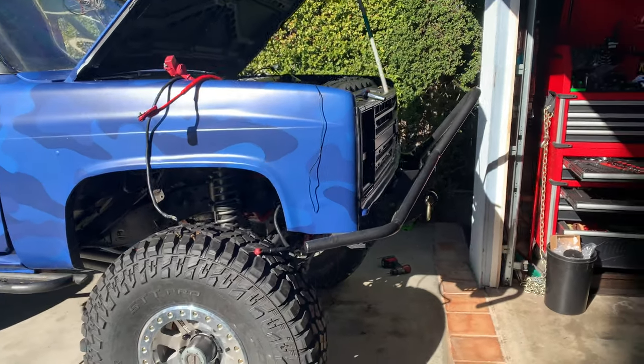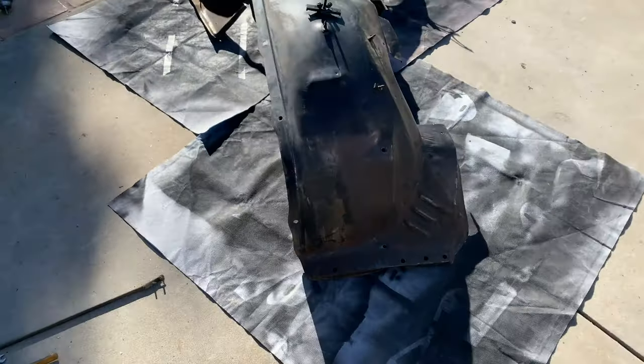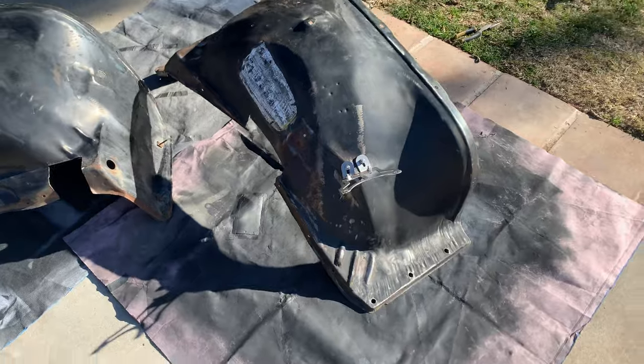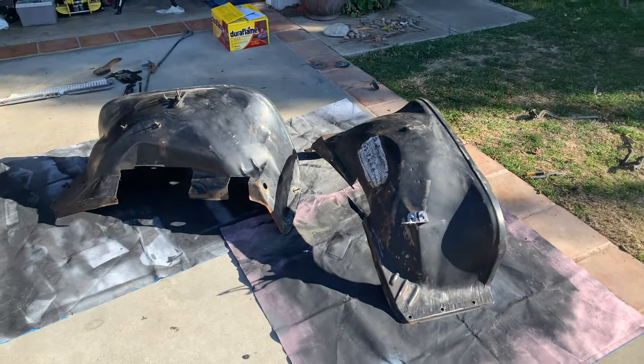One of the many cool things about these trucks is the fact that they are everywhere and were made with good steel. So even though it's a 30-year-old part, wire wheel, some elbow grease, and some paint, and they'll look brand new again. These are the quarters that were off the truck, and here are the liners. I haven't done a ton to them — I wire-wheeled them and cleaned them up a little bit. Now I'm just going to blast them.